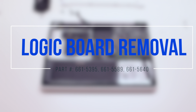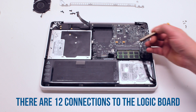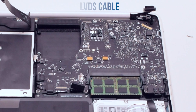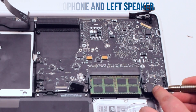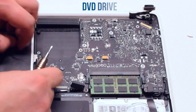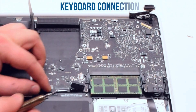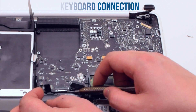Logic board removal. There are twelve connections to the logic board. Remove the LVDS cable first. Next, the microphone and the left speaker cables. Then the right speaker cable, the DVD drive, the right speaker and the sleep indicator. Next the trackpad. Now the keyboard connection — make sure to lift up the keyboard lever and then pry out the cable.